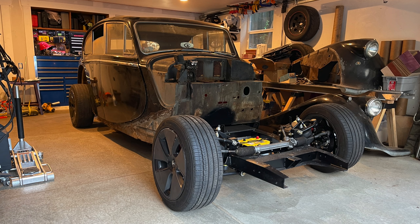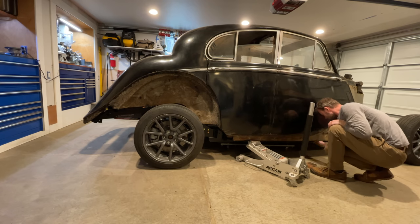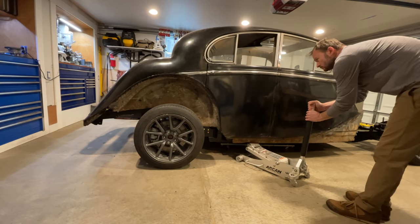Before I move, I need to get the car ready to move, and by that I mean I need to be able to get it onto a trailer. I need to be able to steer it, I need the brakes to work, and I need the body securely attached to the frame.